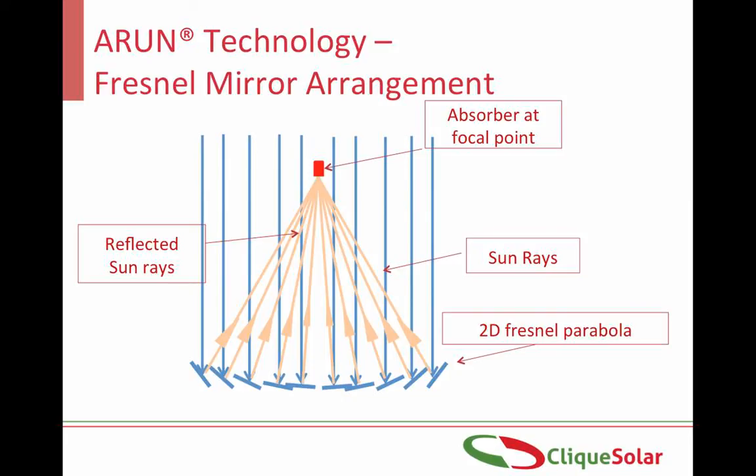Now we have managed to create very high temperatures using this concentration principle. In order to use this energy, we have to capture it using a thermic fluid like water. If water is passed through this point, it will absorb the heat, increase in temperature, and eventually get converted to steam. The temperature at the output can be controlled by varying the flow rate of this water — if the flow rate is decreased, it will spend more time at the focus and attain higher temperatures, and vice versa.